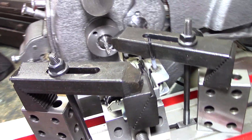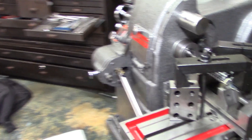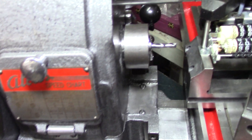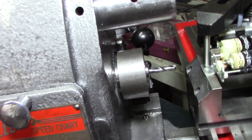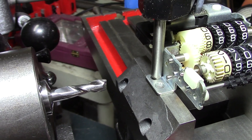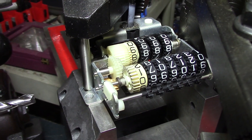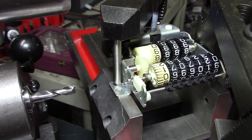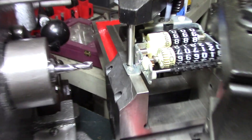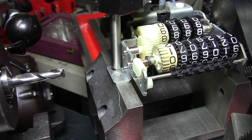Now this may look like a crazy wacky setup in the little Atlas Horizontal Mill, and the main reason for that is because it is a crazy wacky setup. I need to just mill that nub off of this, which is part of my odometer in my car. So I got it sitting in there, clamped down, and what I'm going to do is just mill off that little nub.